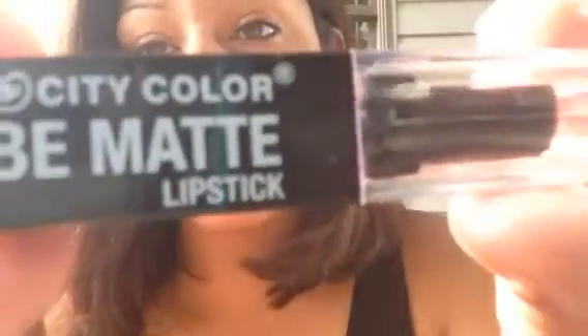The next product in my bag is one of my favorite things in here. It's from City Color, and it's the Be Matte Lipstick in the color Phoebe. I just want to show you how gorgeous this color is — look how beautiful. That is so freaking beautiful, and it retails for $3.99. I love this color, it is so beautiful.